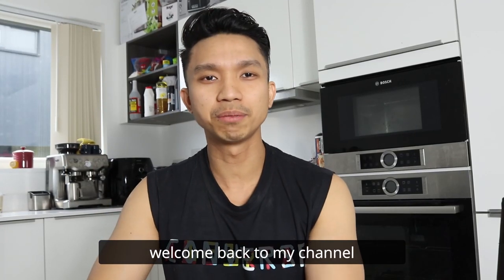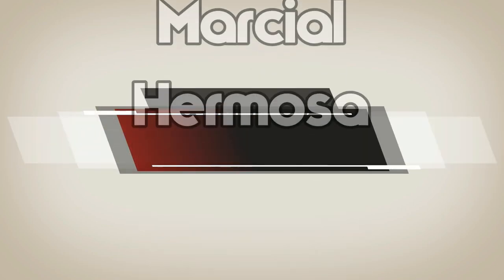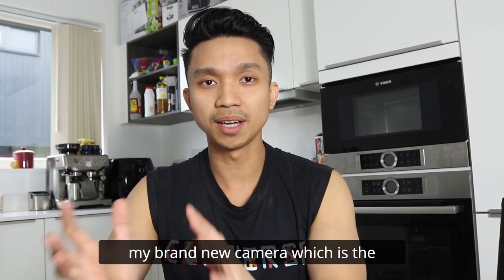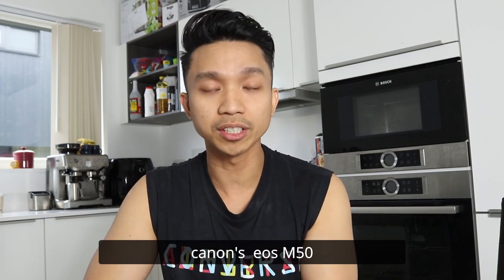What is up guys, it's me Marshall again, welcome back to my channel. So it's time for another video — today I'll be unboxing my brand new camera, which is the Canon EOS M50.